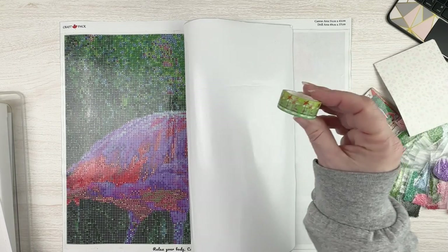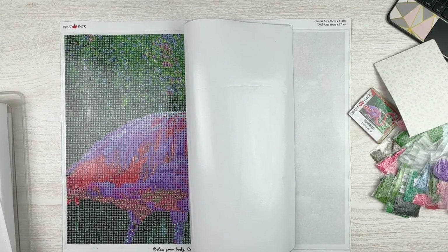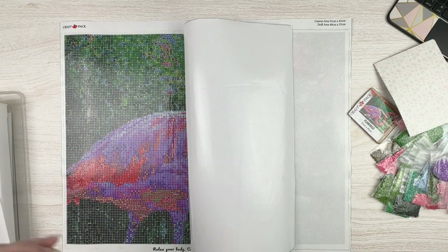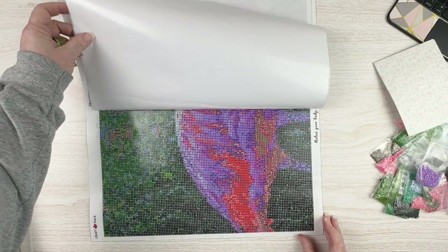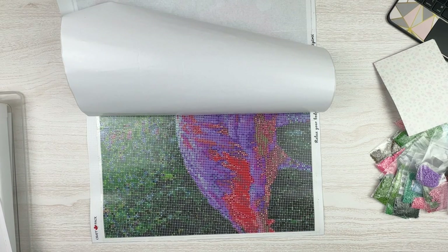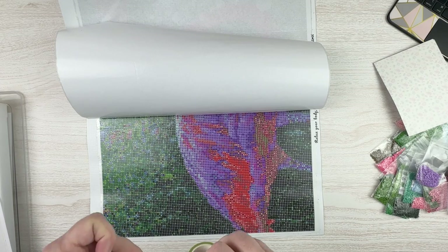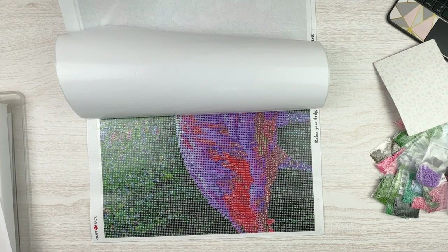I am going to take my cute flamingo washi tape — I was so excited to get it because I knew I had this kit, so I've hung on to it. I'm going to washi tape the edges of this. Normally I have all this done beforehand, but I wanted you guys to see the process. For those who maybe are a little bit new and want to see how this works — I'm always fascinated by why some washi tape unrolls one way and others unroll the other way.